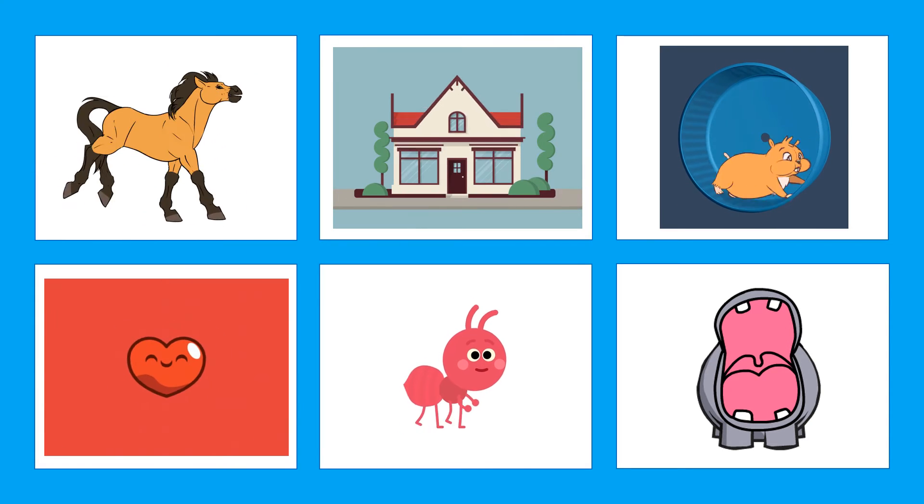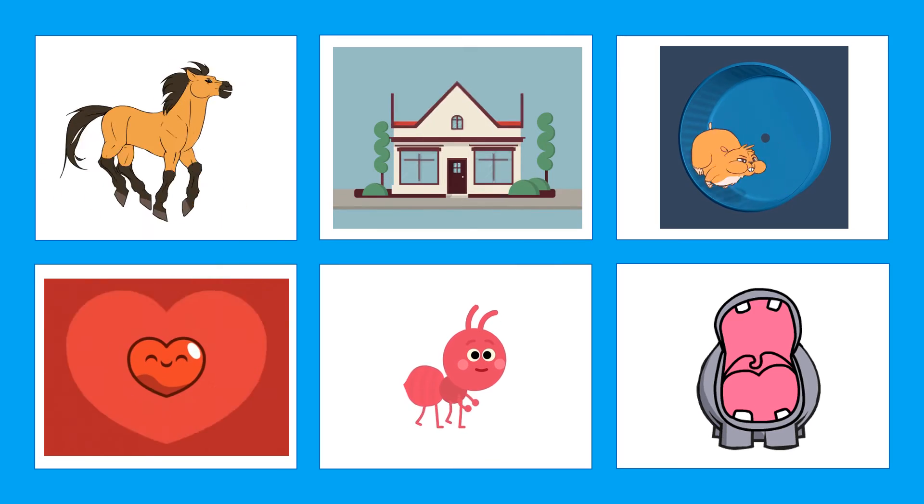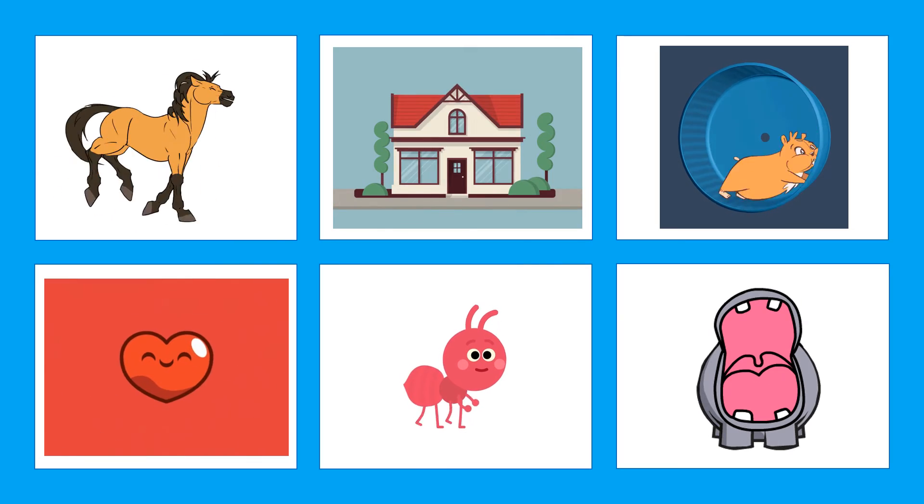Let's play a game. Please put a check on the picture that starts with the letter H and put an X if not. Horse.